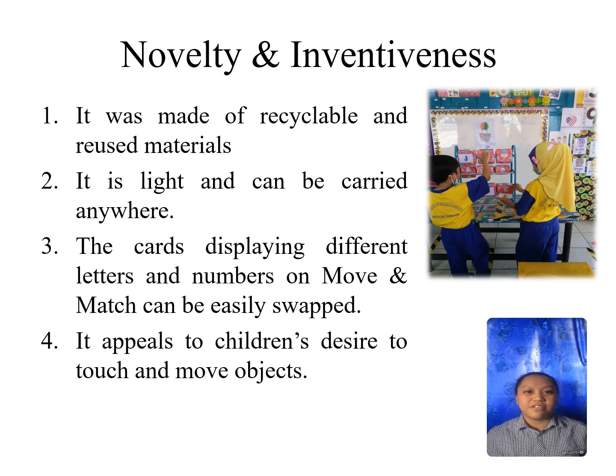Next, novelty and inventiveness. First, our product is made of recyclable and reused materials such as boxes and shoe wraps. Second, our product is light and can be carried anywhere.